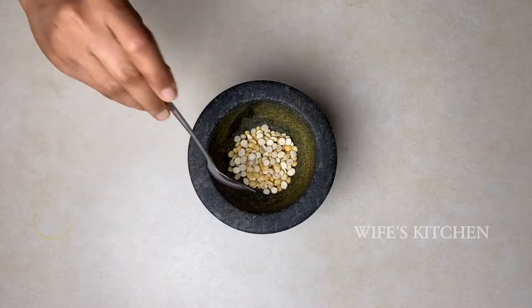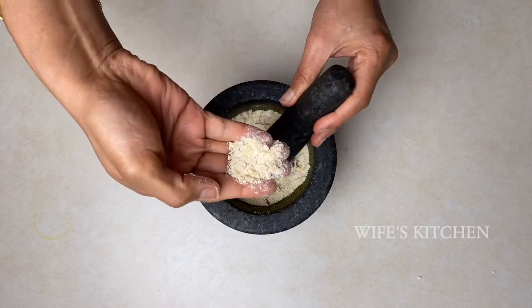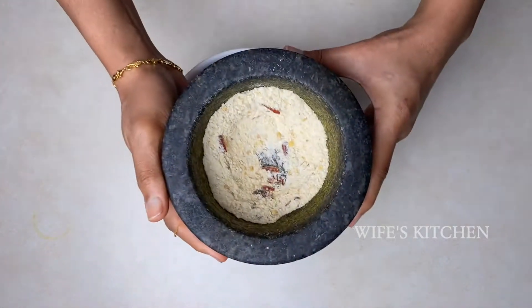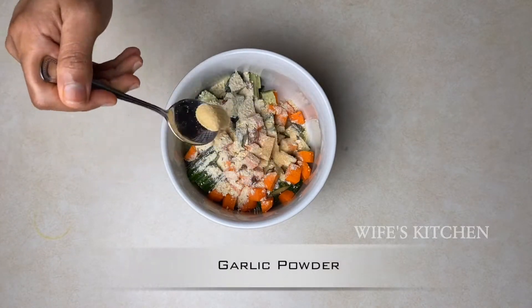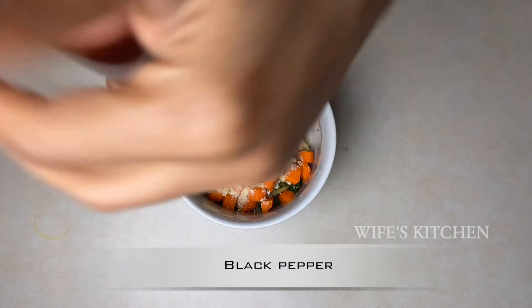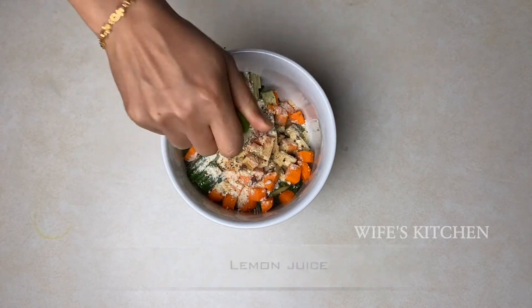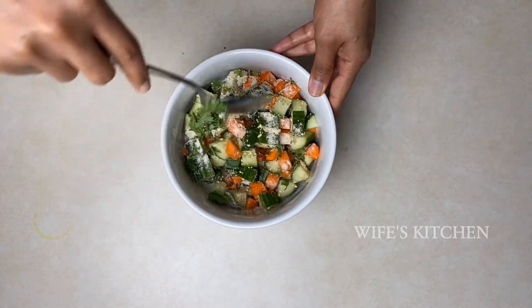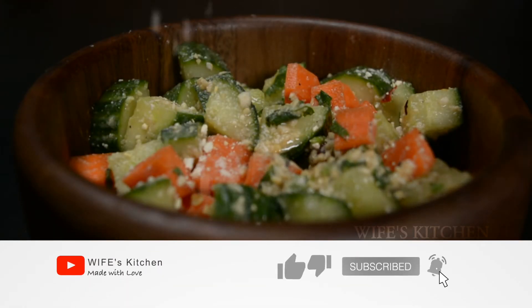You can put 2 tablespoons of vegetables in the pot. Add the carrot and add some garlic powder. Add some black pepper, add lemon juice and mix it well. This is a simple cucumber carrot salad.